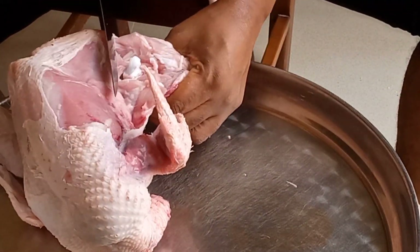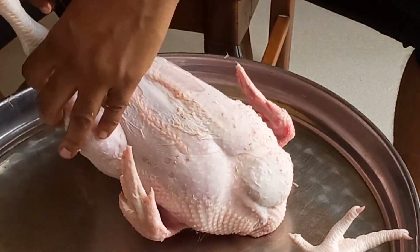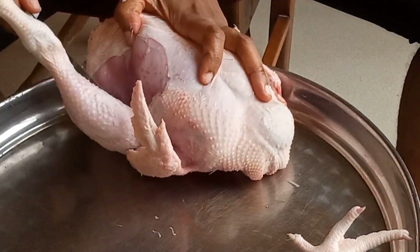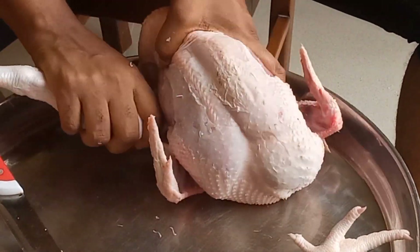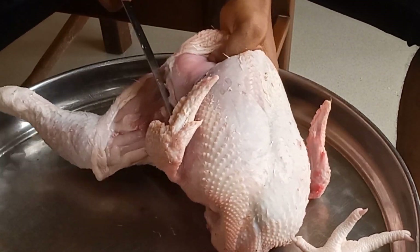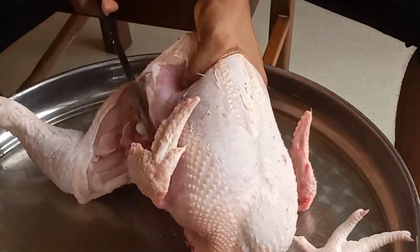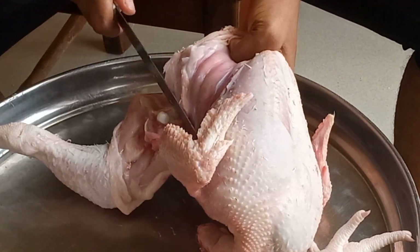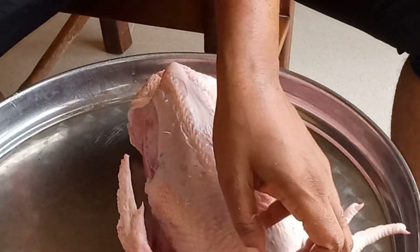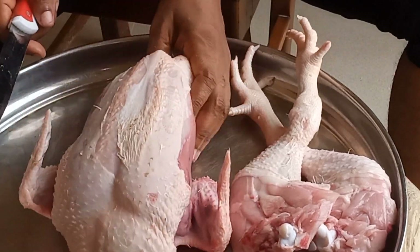First we'll be starting with the legs. As you can see, every chicken has joints, so you remove them at the joints. That's the secret of butchering chicken — you cut them at the joints. It is easier when cut from the joints. Let me show you how to find those joints.